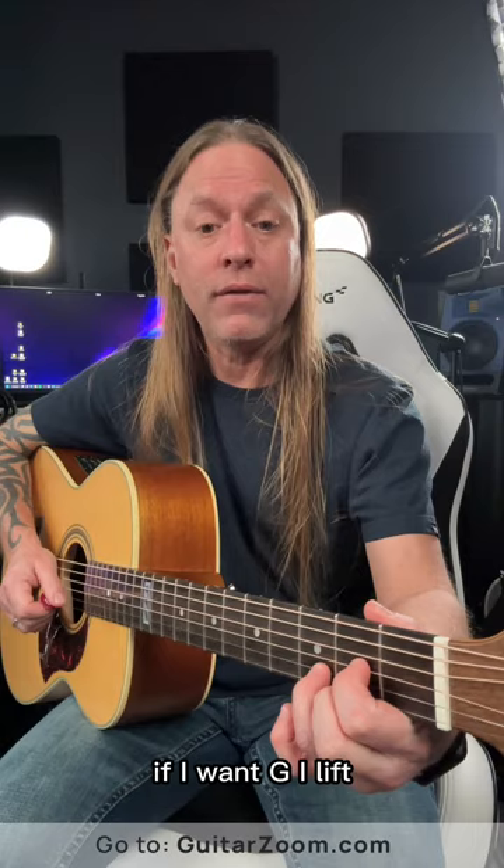So take care, stay positive, keep practicing, and check out my premium guitar courses at guitarzoom.com.